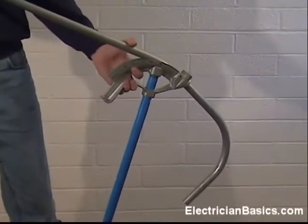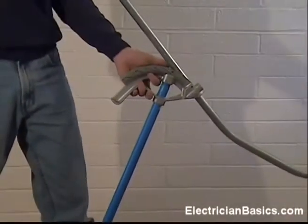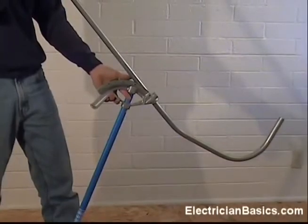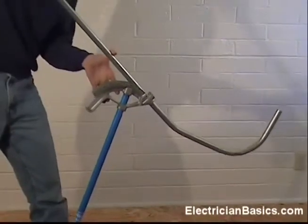Now I have to finish off the offset. So I take the pipe and I slide it into my bender. I just want to straighten this out — make sure I keep it nice and straight. And I'm just going to make another 22-degree bend.